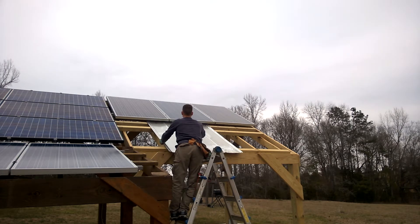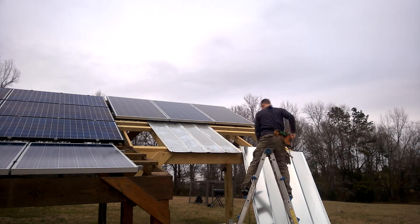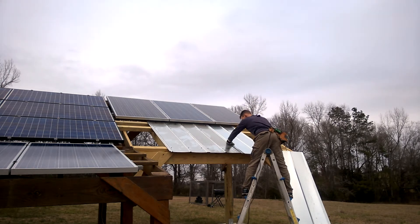We can put three more panels in the future. I've noticed with the new string of panels that we installed, we're getting a lot more power on the cloudy days like what you see here, which is great.